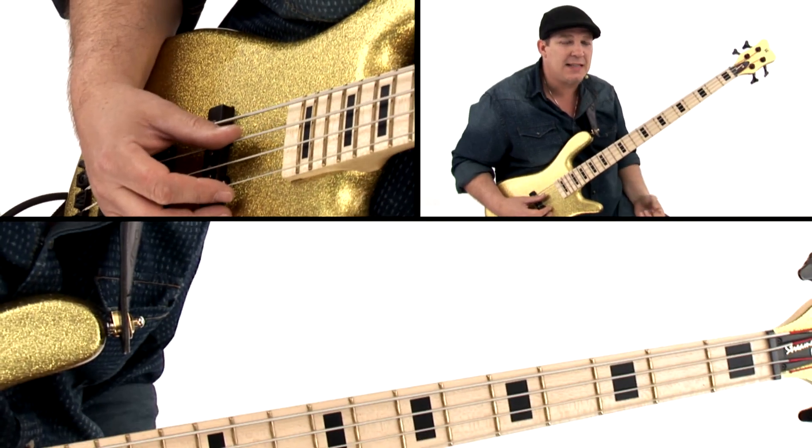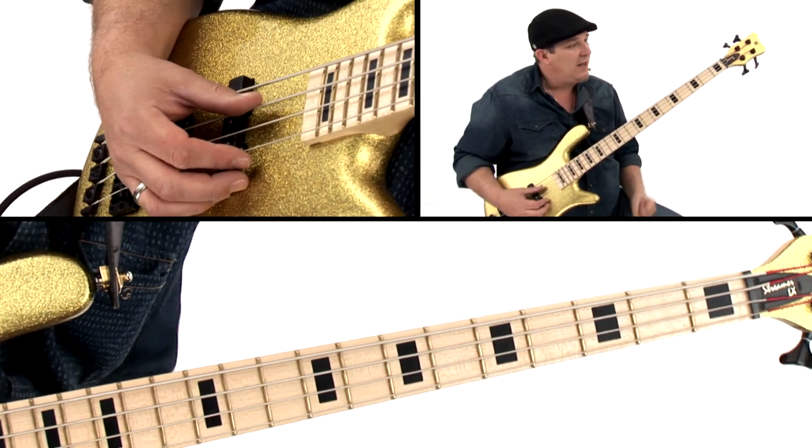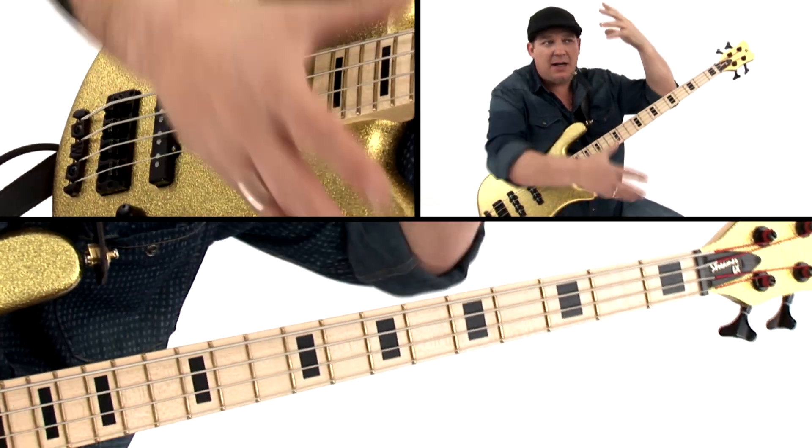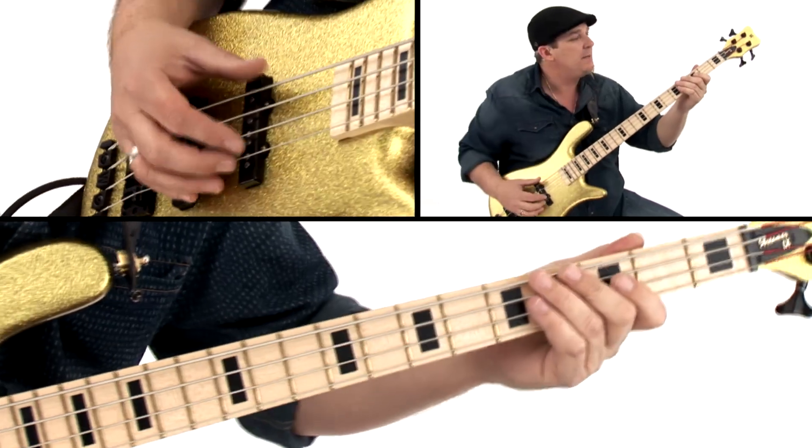You start to get that visualization. You start to be able to see a guy up there on the bass, and you start to visually see the string bass being plucked and making that sound.